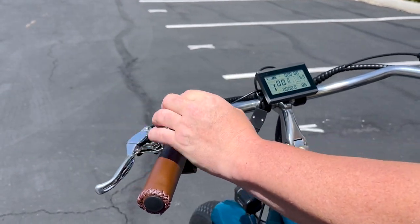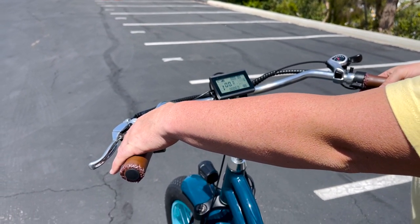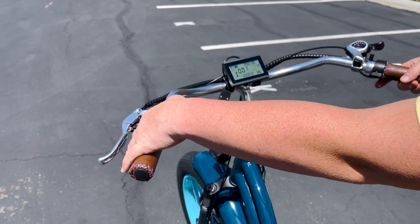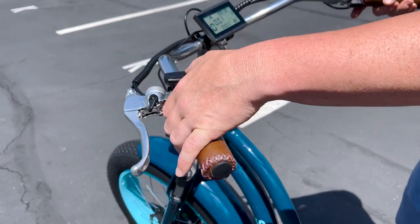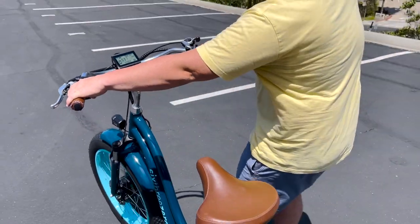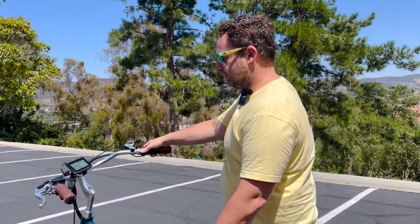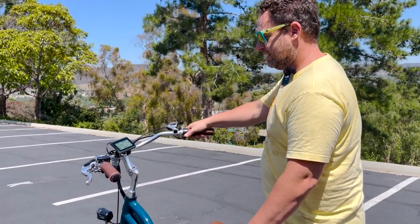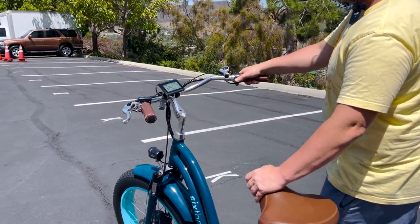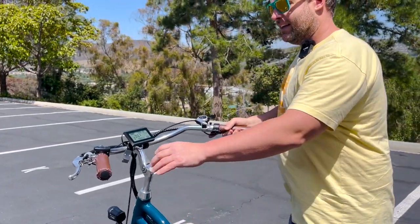This is walking mode. If you have to go up a big hill and push the trike, you can hold the down button. Now we're on flat ground so it's going to be quite powerful, but you hold that down and it's going to move with you. The other option for walking mode is just to push this very lightly and you can walk with the trike.